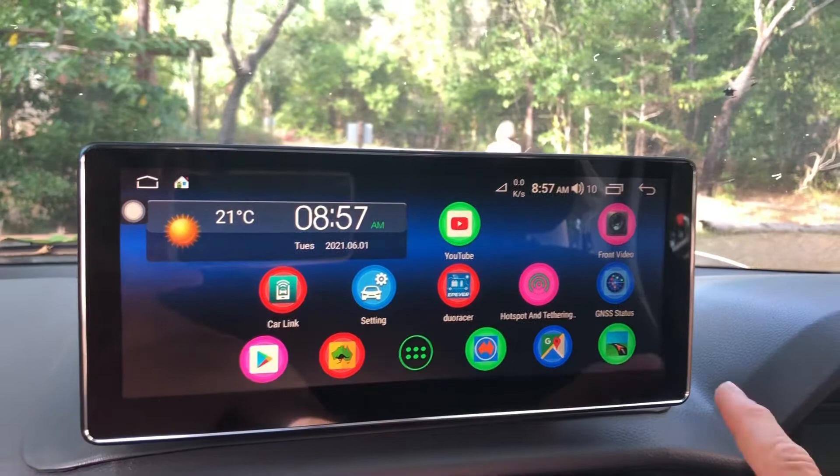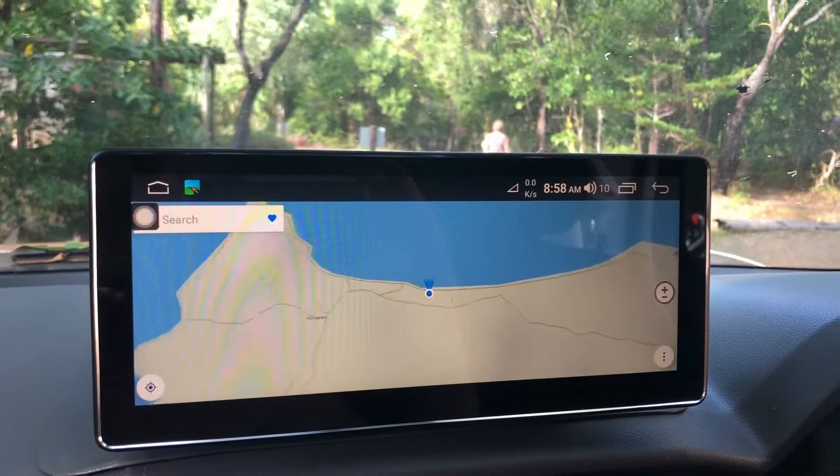Google Maps is a terrific mapping system. You can see we're right up at the tip of Cape York — closer to Port Moresby than we are to Cairns.